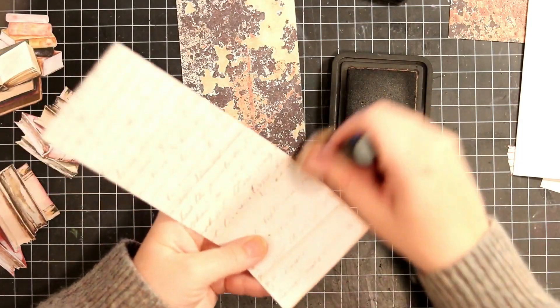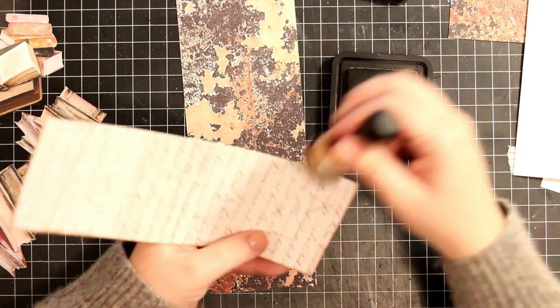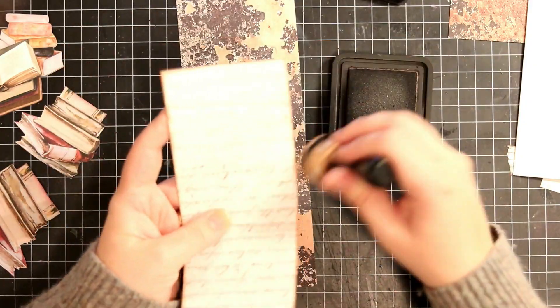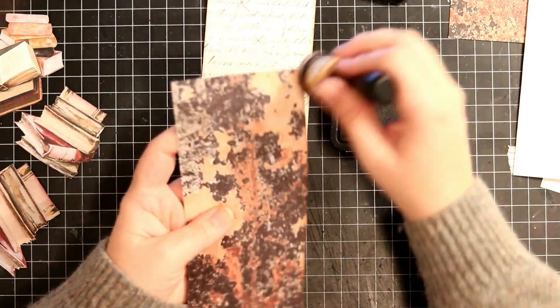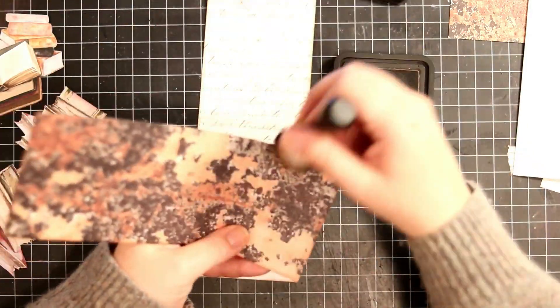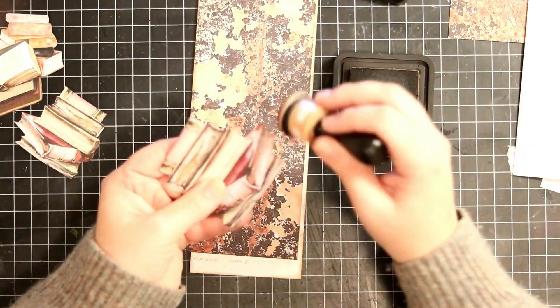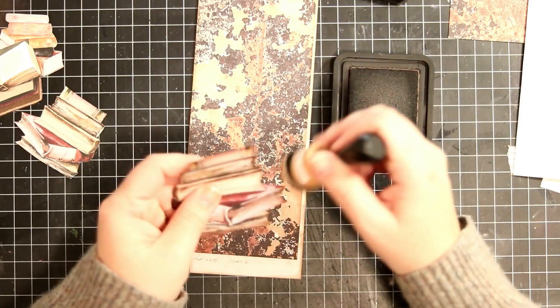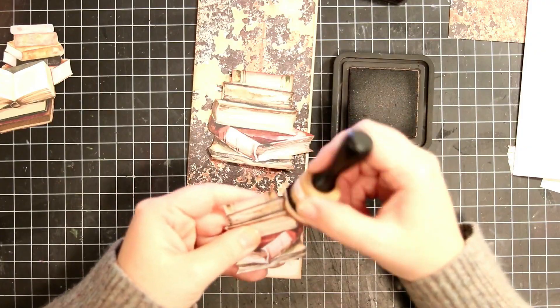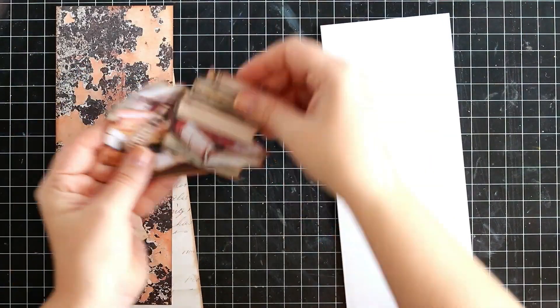Now that I've cut those two patterned papers down to size, I am inking the edges using my Tim Holtz Distress Ink in Vintage Photo. I just want to make this look old and used, like the books. And to make sure everything fits together, I am also inking all the edges of my fussy cut images with that same Distress Ink.